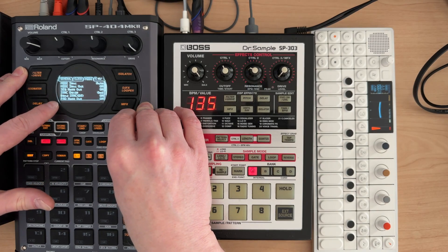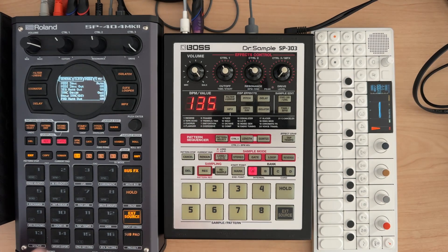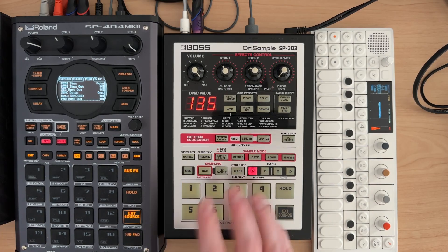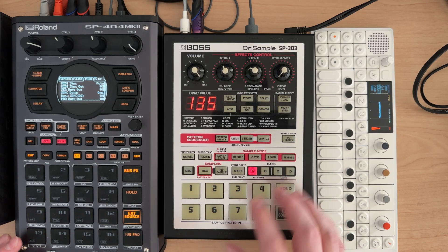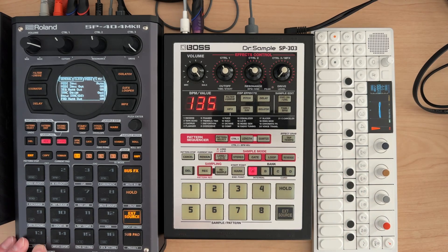I have pad note out on, so I can hit pads and it's triggering them on the SP303. Another thing to note that you might not know: there's no velocity sensitivity on the SP303 itself. But if you use the SP404 Mark II, which is velocity sensitive for the pads, you will get velocity sensitivity on the SP303 for whatever samples you have over there. So you can do some fun things with that.